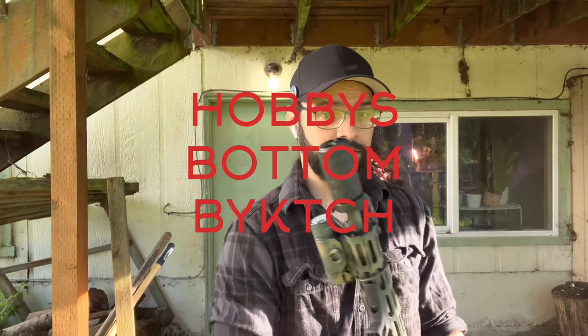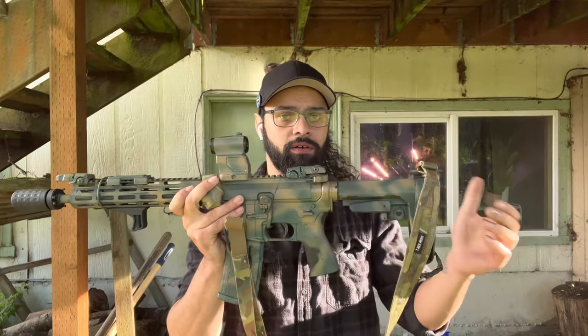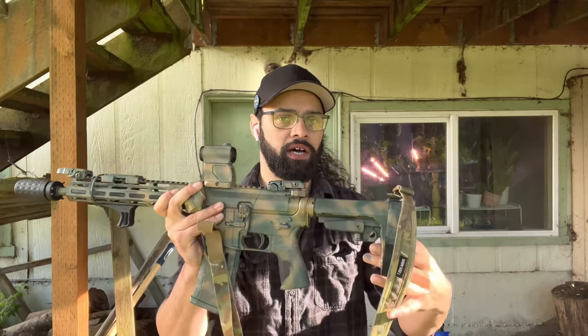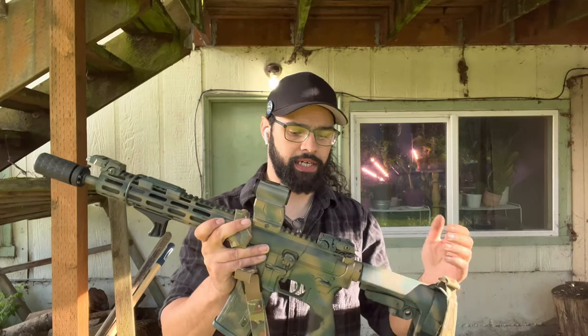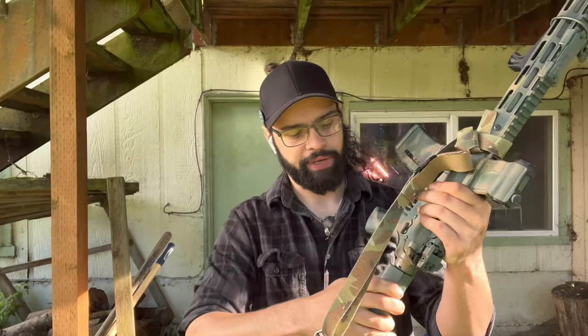Alright, so here it is. This is a 12.5 inch AR pattern pistol with the SBA3 brace. Arbitrary gun laws are really neat. I'm gonna go tip to butt with it because it's really interesting up front and then not so great the further back you go.